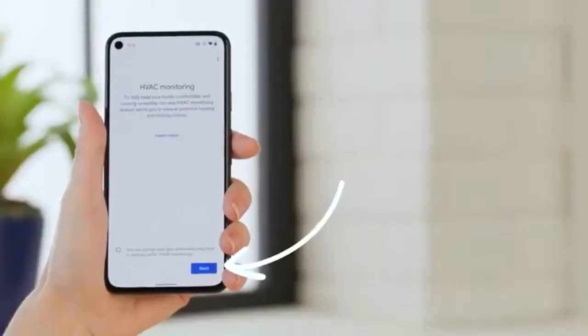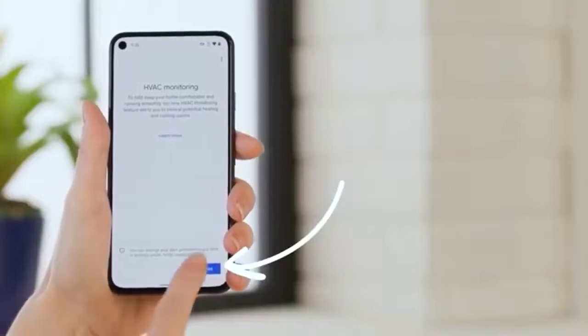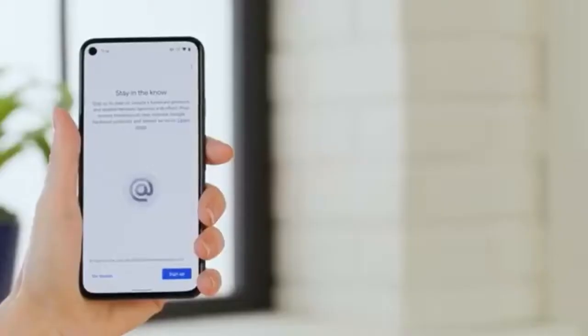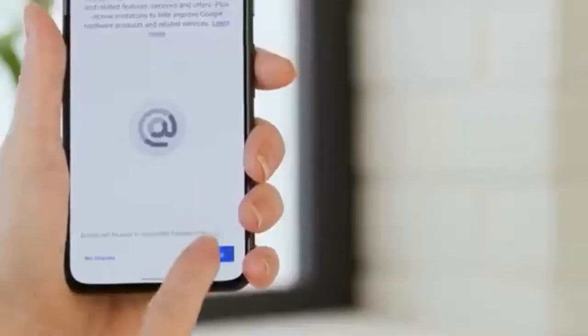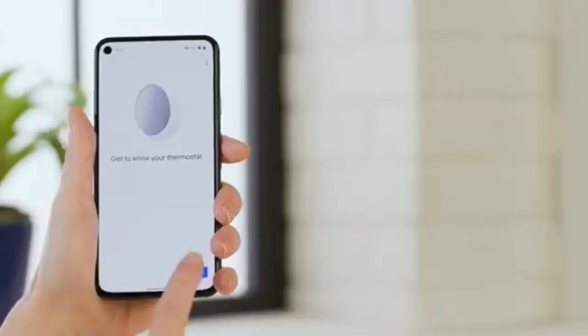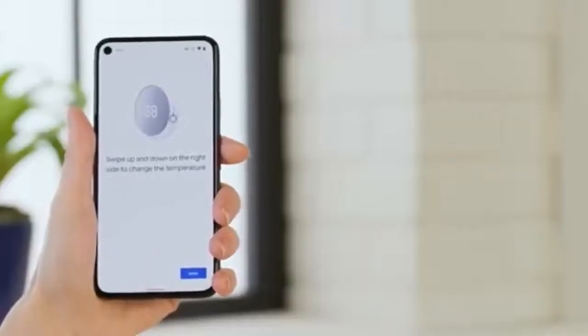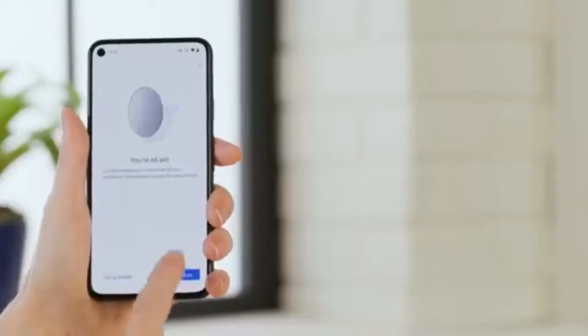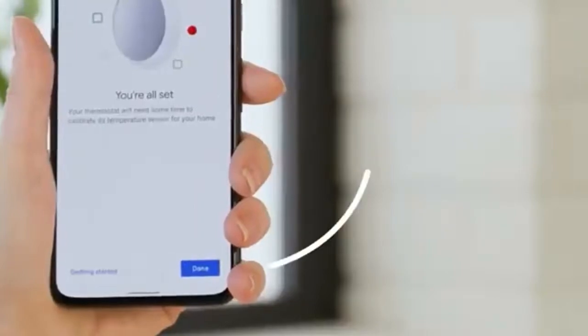Now tap Next to set up HVAC monitoring. This is the detailed reporting I mentioned earlier — you'll see how your energy use and savings compare to others in your geographical region. If you'd like a monthly report from Nest, select Sign Up. In the next few screens, the app will show you how to get the most out of your Nest thermostat — take a few minutes and walk through the options, getting a better understanding for each. When you're done, tap Done.